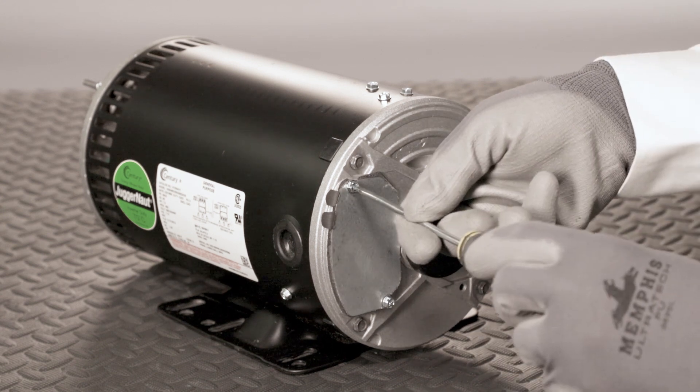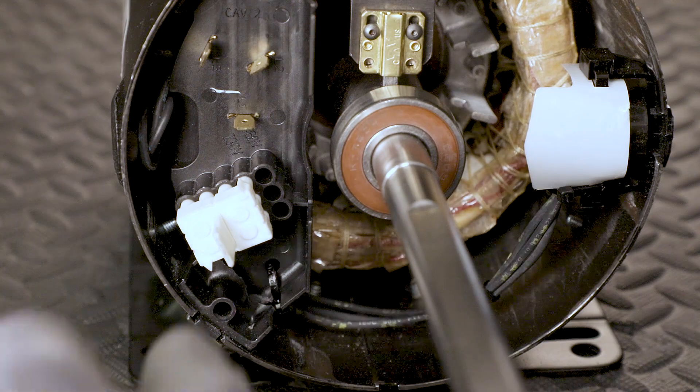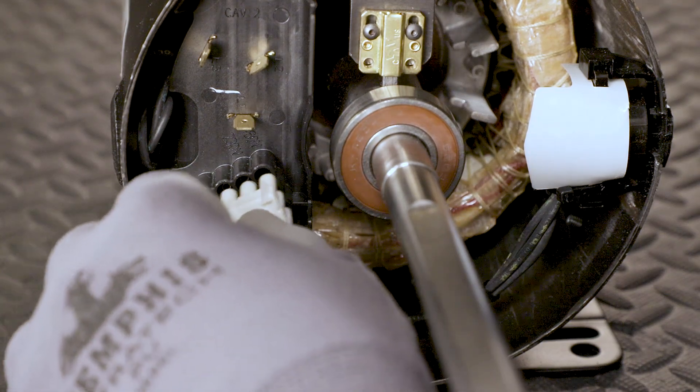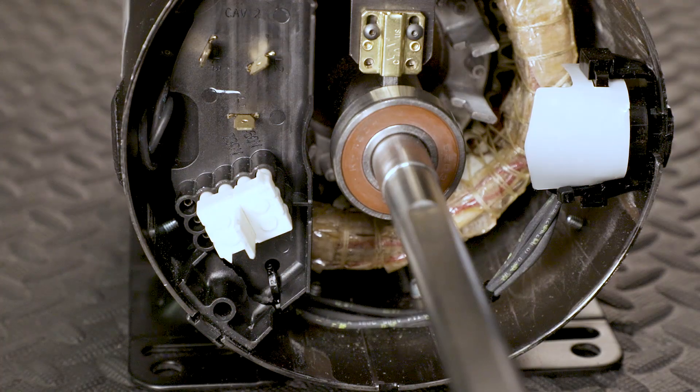Let's understand how this motor can bring even more value for your applications. The patented voltage change device, or VCD, allows you to easily adjust the voltage of the motor, thus making it easier to control.